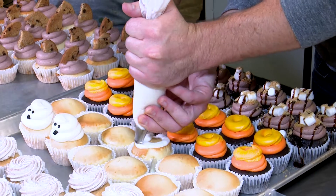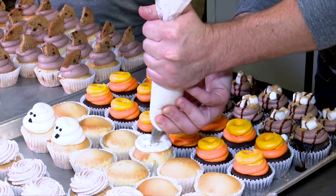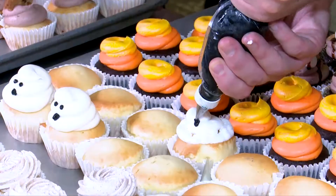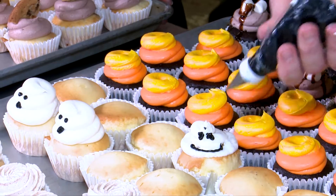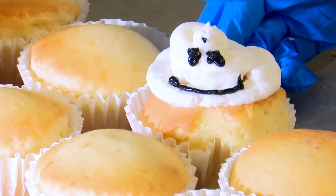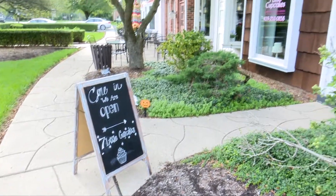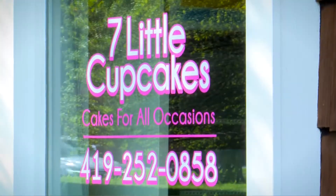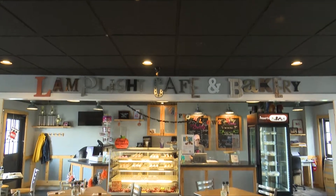For the ghosts, I go around three times — one, two, three. There's your ghost. I'm making a smiley — a happy ghost, he's just extra happy. That's Casper! And you can find all these cupcakes at their new storefront — we're heading there right now. Perry's Crossing? Yes, Perry's Crossing. We're connected to the Lamplight here.